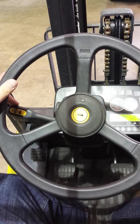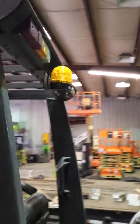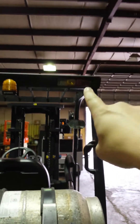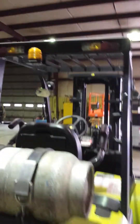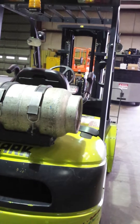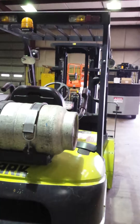We're going to go ahead and turn it over here. We've got a backup alarm and we have a strobe light on the back. Clark also has rear lights, as you can see on the right and left side, and basically they act as semi brake lights — anytime you hit the brake, those lights should light up.